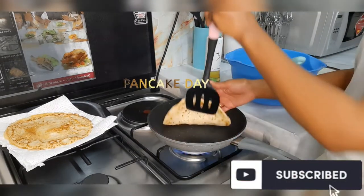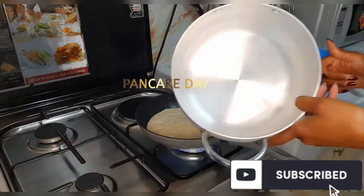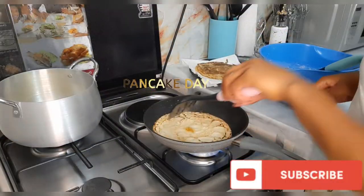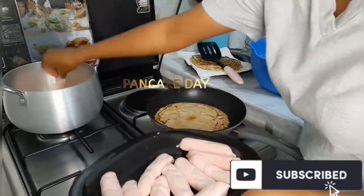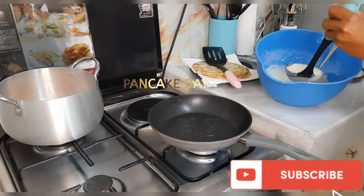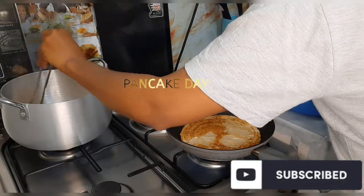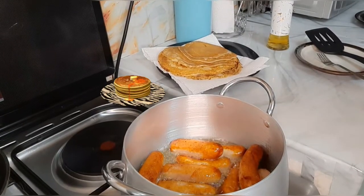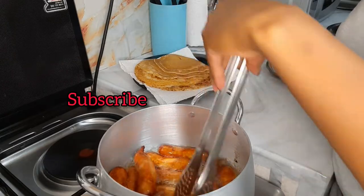Now that the crepes will take me some more time, I'll prepare my cooking pot for the sausages. I place oil so it can preheat a bit, and I'll continue making my crepes together with my sausages. My sausages are already pricked and defrosted, so I'll just put them in the oil. Here I'll be multitasking — that's the advantage of having a cooker. For the sausages, just keep turning them so they don't burn.